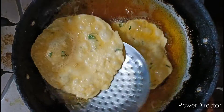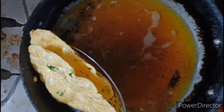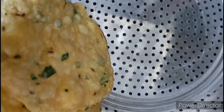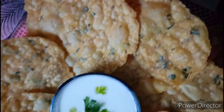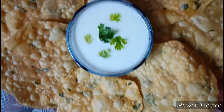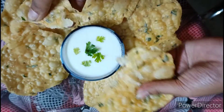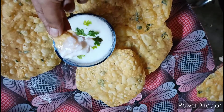I will fry it in the pan. Let me try it in the pan. If you have any questions, please leave them in the comment section. If you want to subscribe to my channel, please subscribe for more updates. Thank you!